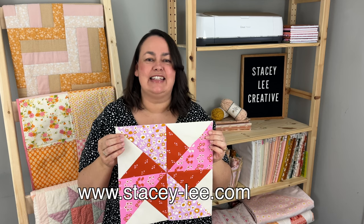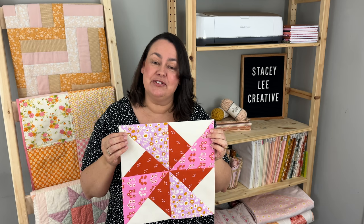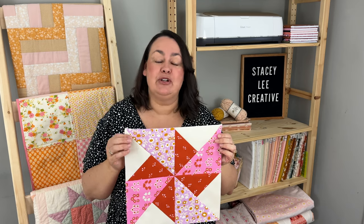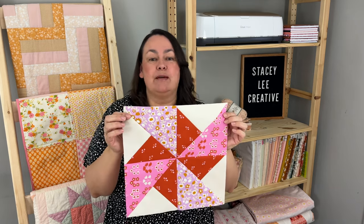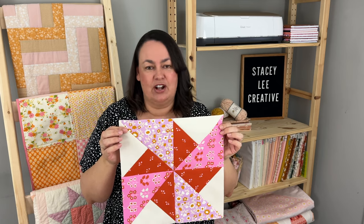Hey everyone, it's Stacey of stacey-lee.com and today is mystery block of the month reveal day. We're doing block number two and it's this really super cute double pinwheel quilt block, also known as the turnstile quilt block. Let me show you how it's made.